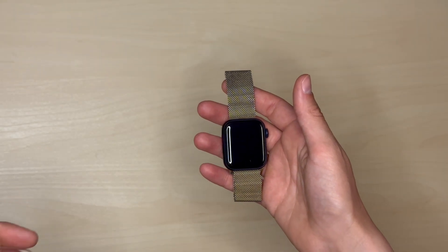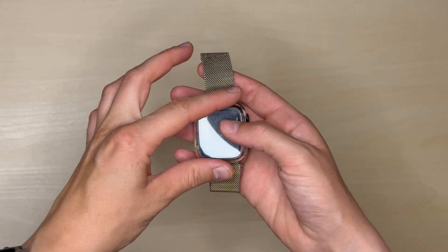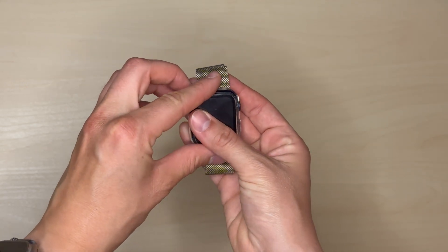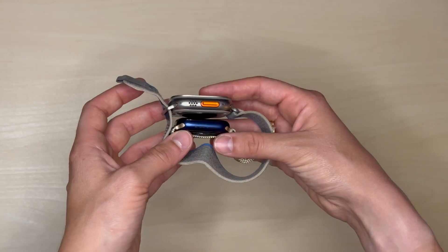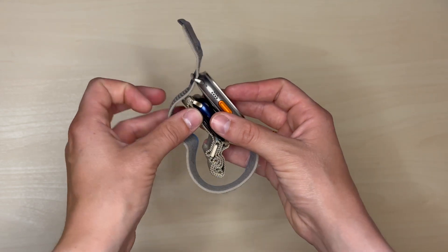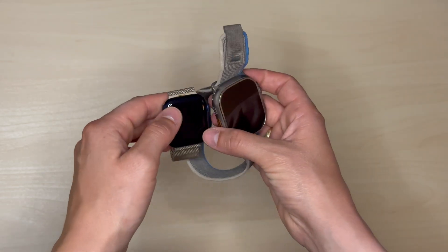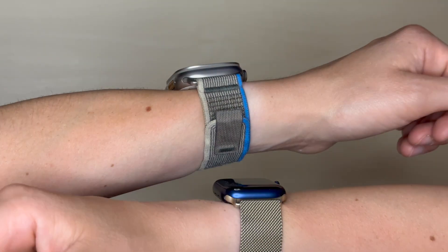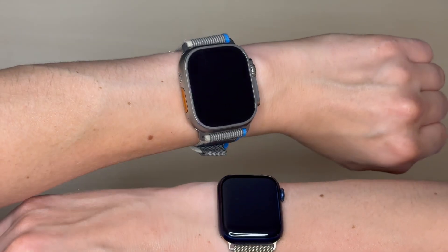I very quickly bought a case to put on the watch and then it immediately became much bulkier than it was initially. This Everwatch Ultra is very bulky in itself, so I can imagine if I had to put a case on top of it. I'm very happy that this titanium build prevents this watch from scratching up easily, which means I get to wear the watch the way it was meant to be worn.